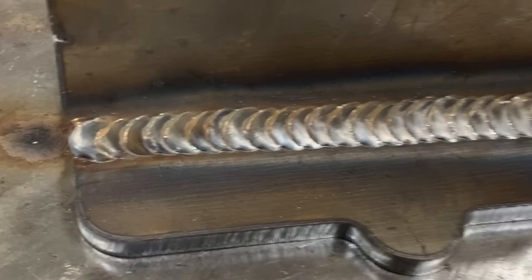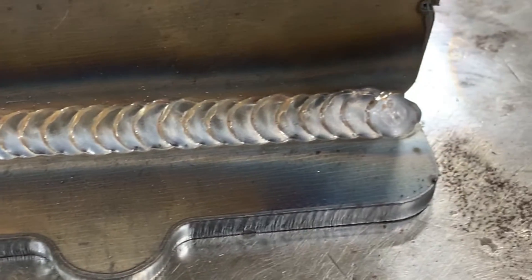If you make these circles too close together, a lot of times they're going to blend together and you won't isolate those ripples and get them spaced out how you want — it'll look like you just ran a straight-line weld. This is what it should look like. We're going for about a quarter-inch weld size.